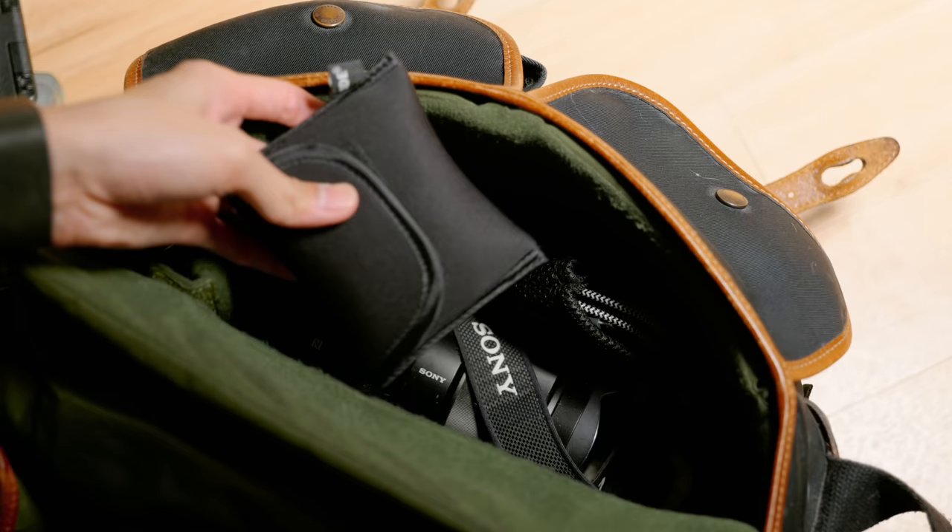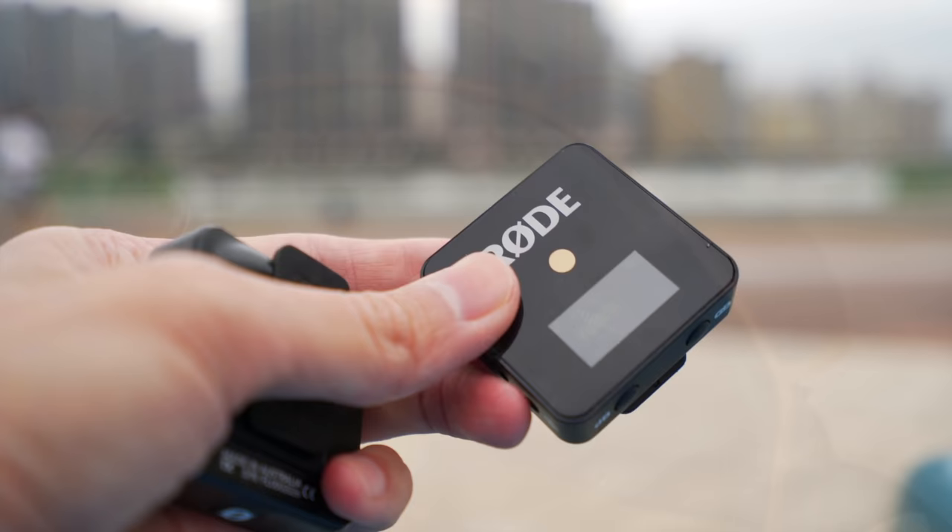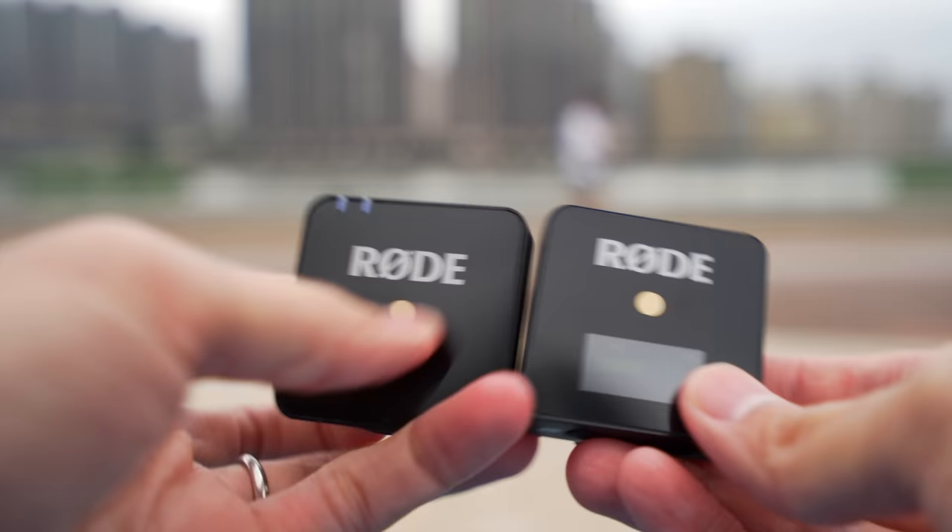So it's not the size when the mic is on the camera, it's the size in my bag. Compared to the old Rode Link receiver and transmitter, the Wireless GO is significantly more compact.